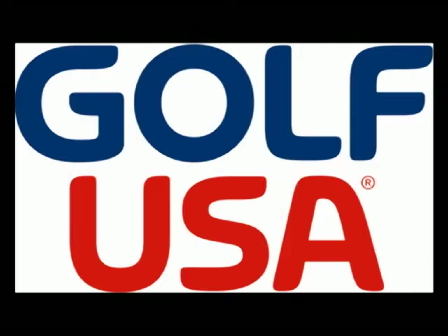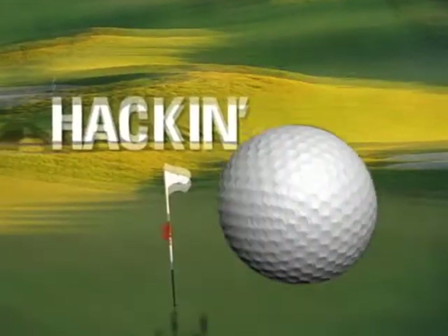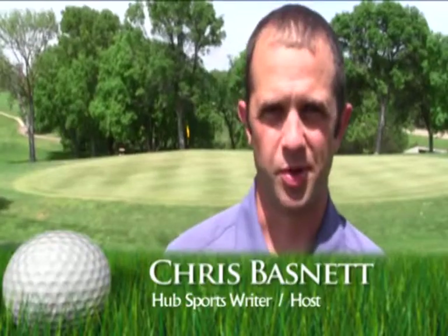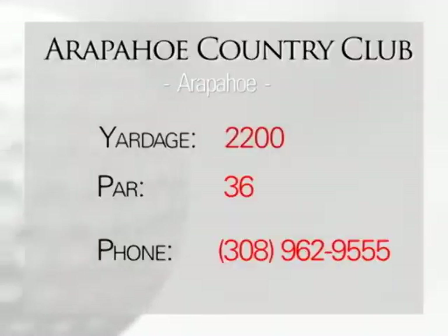Hacking with the Hub is sponsored by Golf USA in Kearney. Kearney Sports writer Chris Baston here for another edition of Hacking for the Hub. We're at the Arapahoe Municipal Golf Course. It's a beautiful day for golf — not a breath of wind, the sun's out. Let's go hit them.